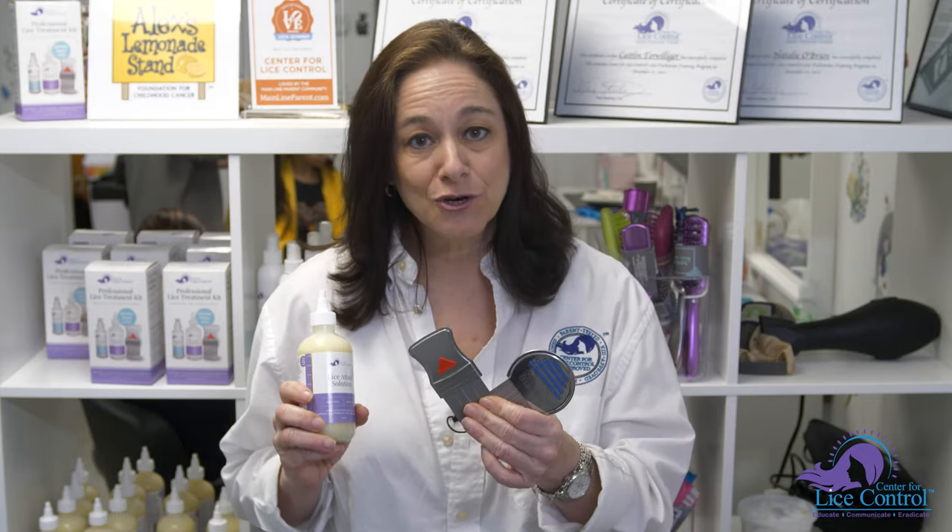Hi, I'm Eileen the Lice Queen, with the Center for Lice Control. You found out your child has lice — it's no big deal, we're going to get this taken care of quickly. We have our lice attack solution and one of these two combs, the Nit Free Terminator combs.